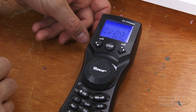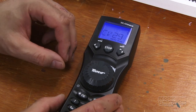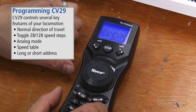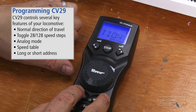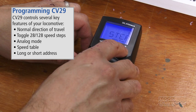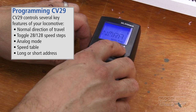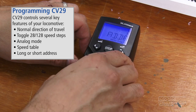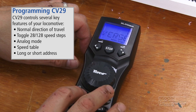Now we're going to go through and turn on all of the individual bits that we want on for locomotive 1175. First thing, hit OK. We want reverse direction, so we press the turnout key and you'll see that little asterisk come up. 28 speed steps — that means 28 or 128, which is what we want. Analog mode we'll keep on. Speed tables we're not using. Long address we are using, so we'll put an asterisk next to that. Once we have everything set up, press OK.